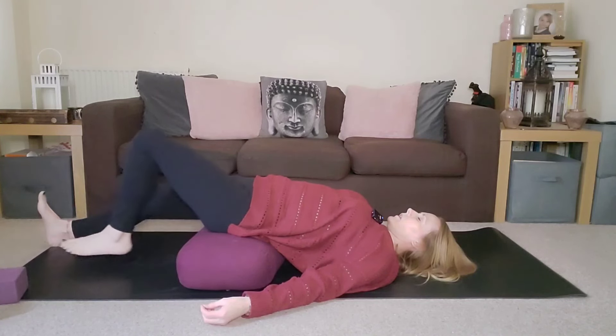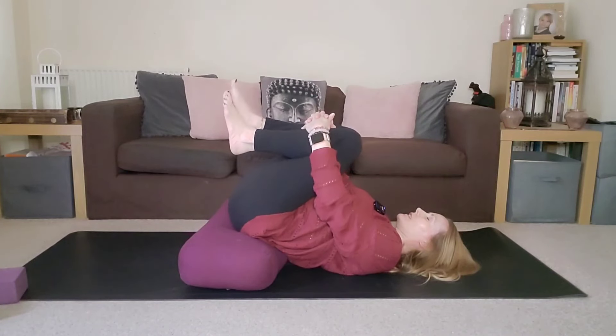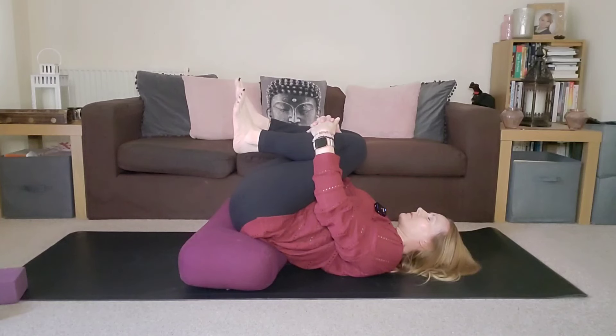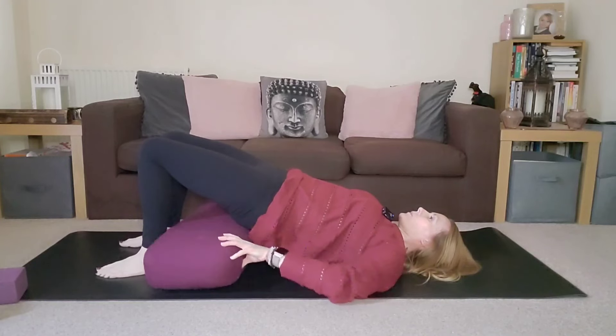Bringing the knees in towards the chest, wrapping the hands around the shins, just pausing here for a few moments. Then placing the feet back down on the ground and gently lift the hips so you can move your support away.